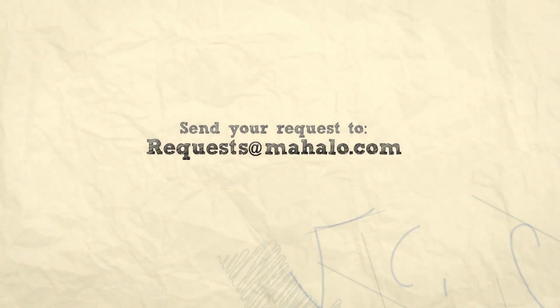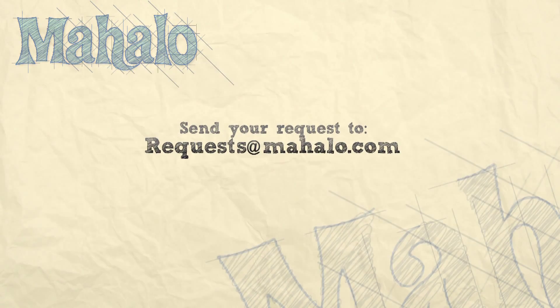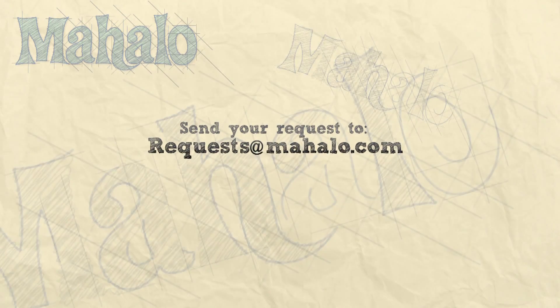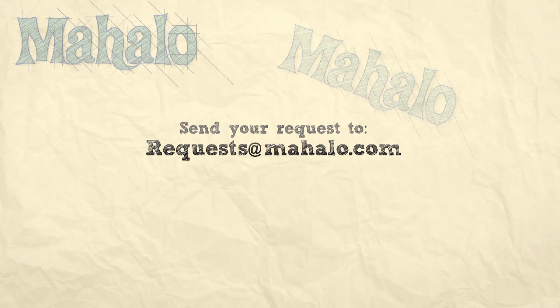Thanks for watching! Be sure to catch all of our other videos here and don't forget to subscribe — that way we'll keep you updated on all the other healthy, delicious videos we'll be putting out. If you have any requests or questions, email me at requests@mahalo.com.